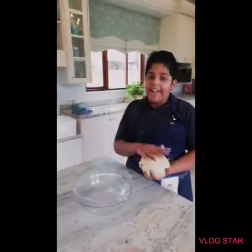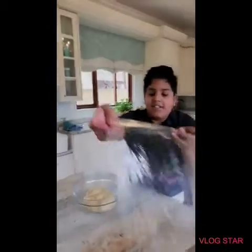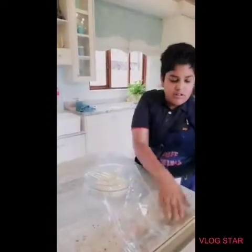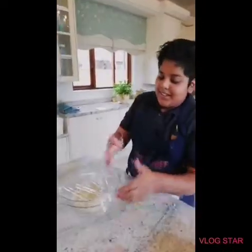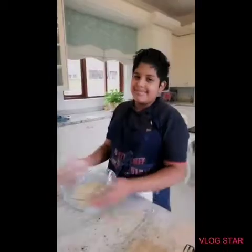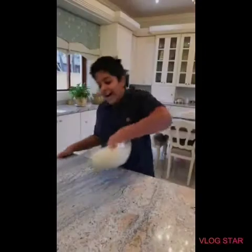In a greased bowl, add your kneaded dough and then cover it with cling wrap for an hour. After it has risen, you can punch it down.